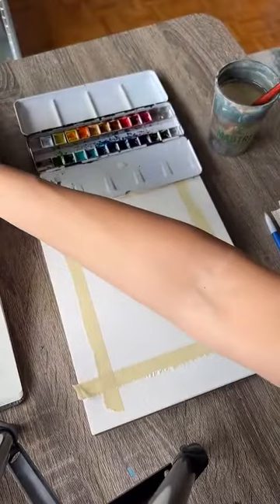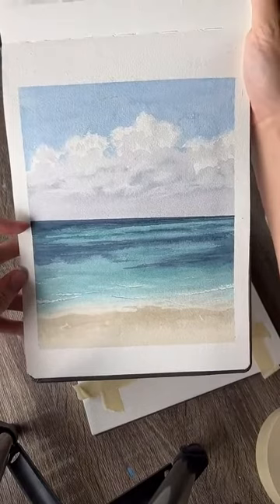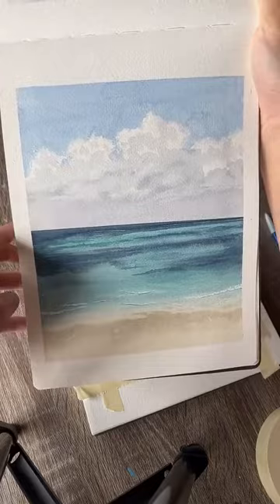Instead of drawing with a pencil today, we're going to use tape to get a really nice straight line for the horizon, which is super important with water paintings. For landscape paintings you can kind of get away without a super straight horizon line, but water is completely flat.